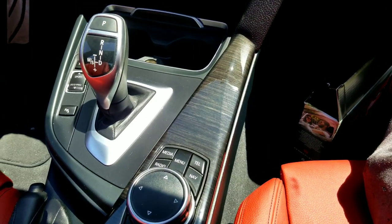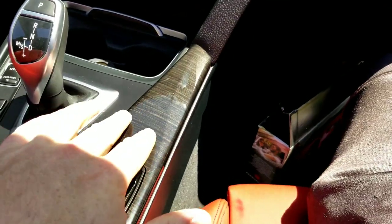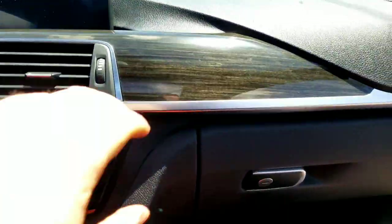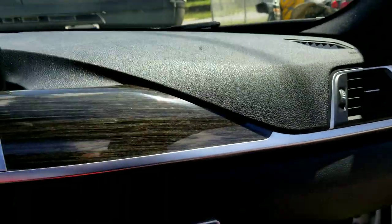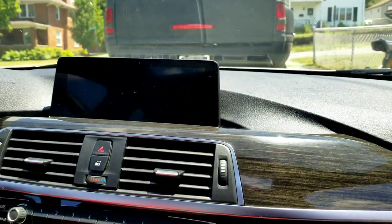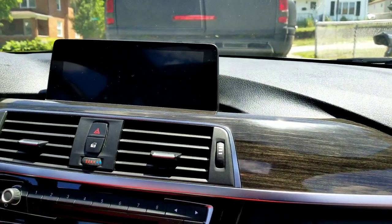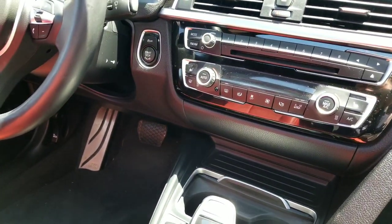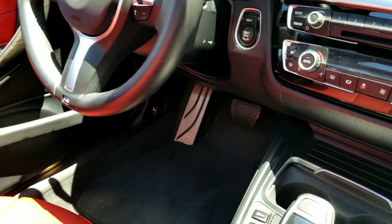It works really good on leather and plastics — like the fake wood and plastics. It doesn't do too good on screens, you shouldn't use it on there, it does leave a film. It sticks on the car, on the leather, for a very long time. It really protects it well.